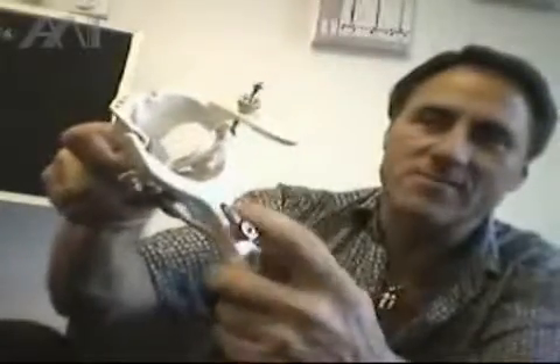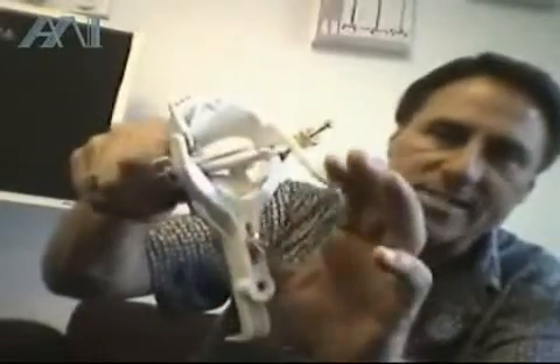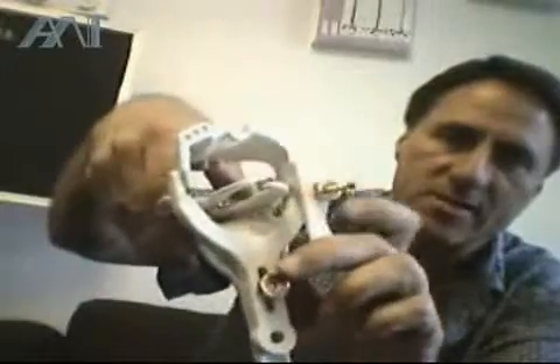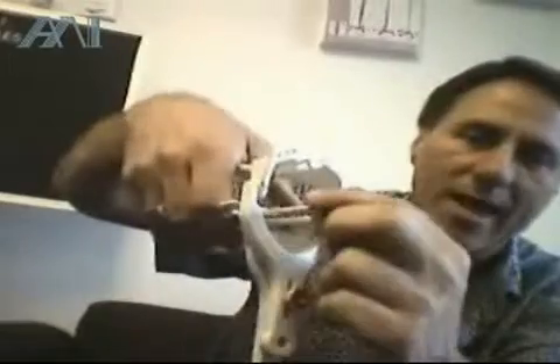Usually the surgeon has two hands, but I'm using one hand as a receptacle of the speculum. The second step is the vertical adjustment by the vertical blade, and finally the side blades need to be activated.